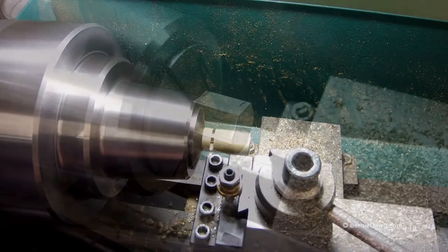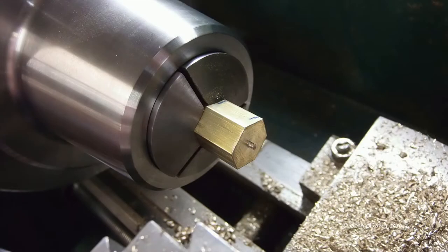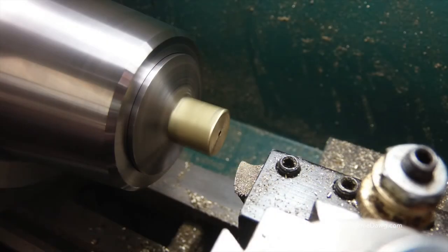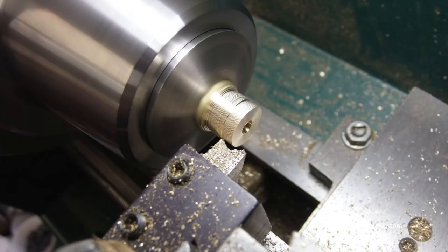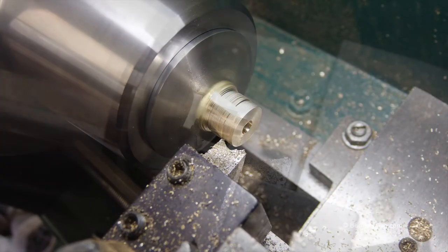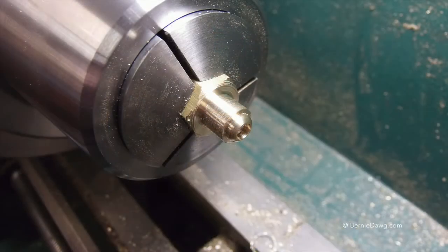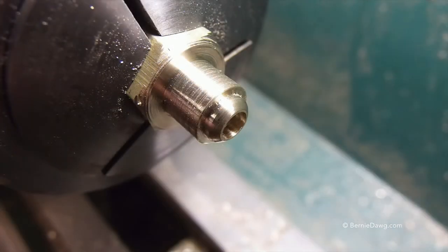With the adapter blank turned around in the chuck, I can now face the surface, re-drill the hole through the adapter, and turn it down to the proper size for using a die to thread it to the M8 by 0.5 thread size used on the Primus ergo hose.